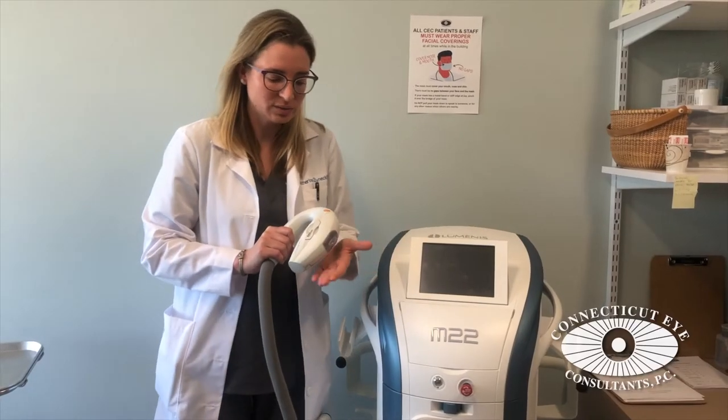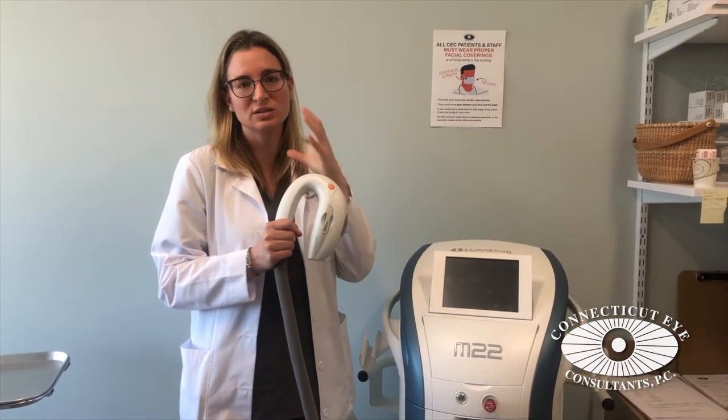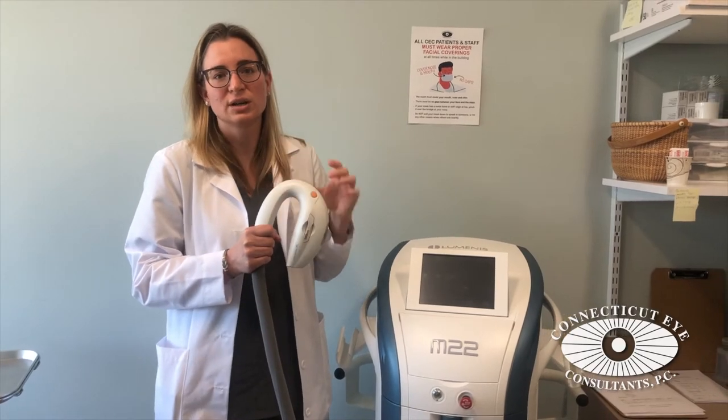This is a broad flash of light emitted from this handpiece that can treat the skin of the face, the hands, the arms, even the chest area.